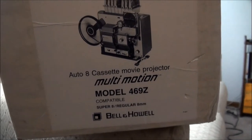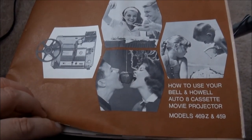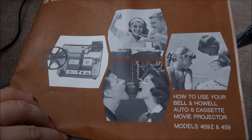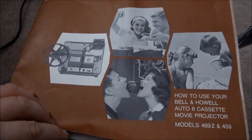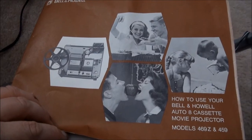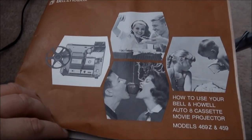There's one that says Z — I think the back of mine says A. Here's the instruction manual: model 469Z or 459A. The difference between the 469 and 459 is that the 459 doesn't have the multi-motion feature, like 6 frames per second and 2 frames per second.